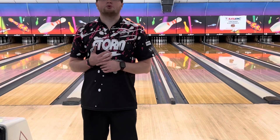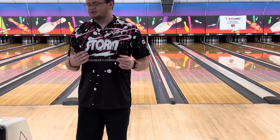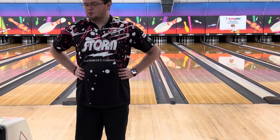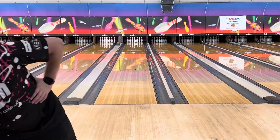What's up everybody, my name is Rick McCormick, a Storm regional staffer with Storm Products. Today we're going to be coming with another ball review from Roto Grip. This is one of our new releases and I am super stoked about this one.